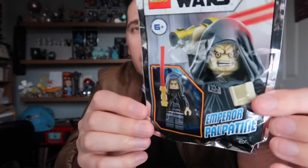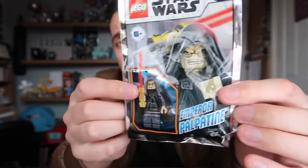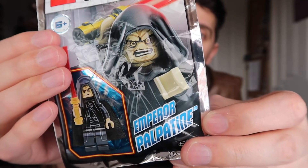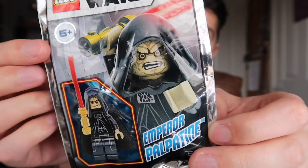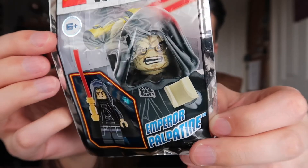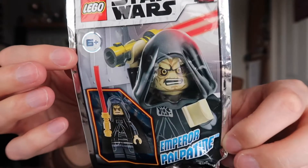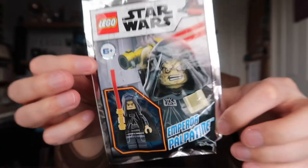This is what we're gonna be opening up - I don't know what we're gonna find in there but we're gonna find out together. Before we do that, I also got a Lego magazine because it contained this guy right here - Emperor Palpatine. We know what we're gonna get in this one, it's no big surprise. So we're gonna start with this one, then move on to the mystery boxes.